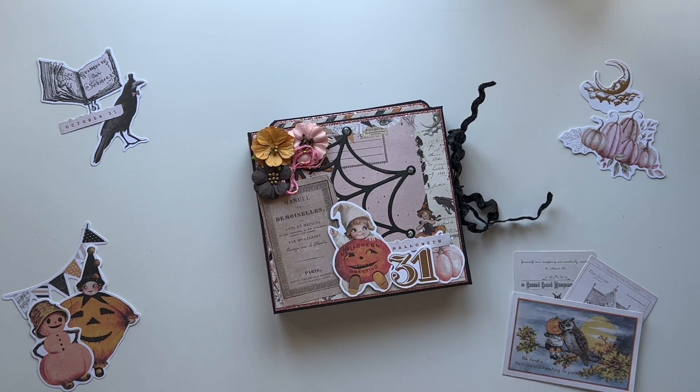Hey everybody, welcome back to Prairie Joy Paper Crafts. I have a project share for you today. Believe it or not, actually a project share — I finished something, I did something, and it's actually a Halloween project. Go figure, we actually got something done in time. It's absolutely crazy. So let's go ahead and get started and I will show you this cute little mini album.